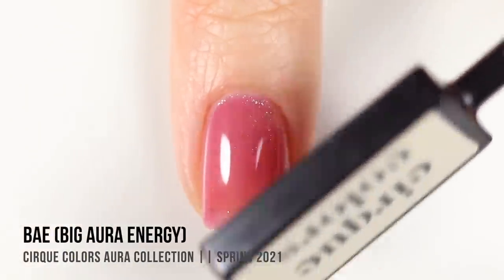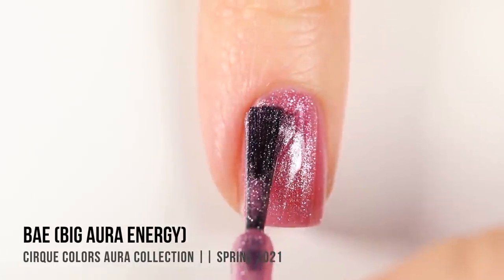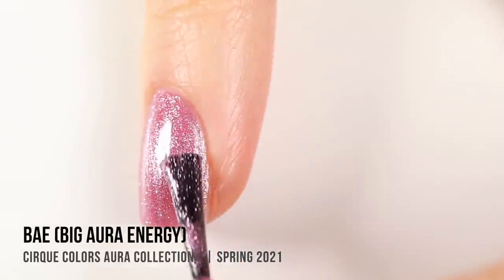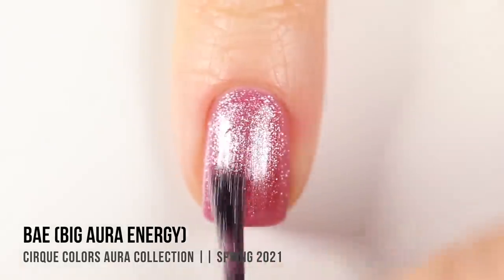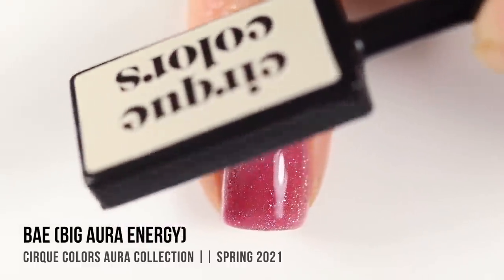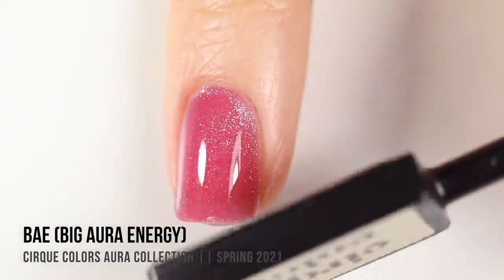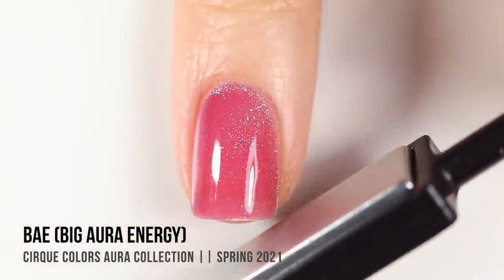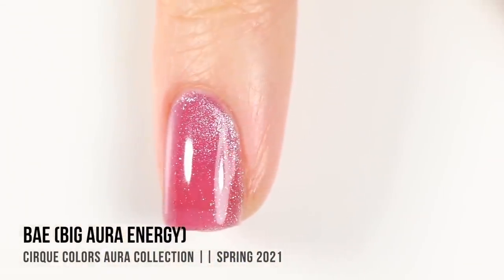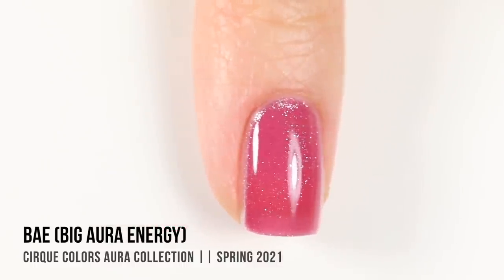I'm going to speed this up because it does take 30 seconds to a minute to make sure that all of that pigment is moved around properly. In the second coat, the color base looks so much lighter when the magnetic pigment hasn't been affected, but once you do apply it you get a lot more depth of color, developing into this deeper rosy pink. It's a really surreal effect — I'm very impressed.